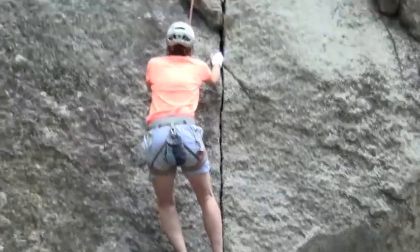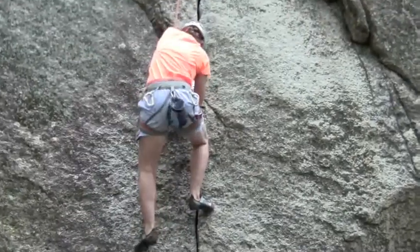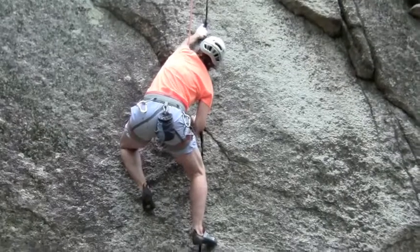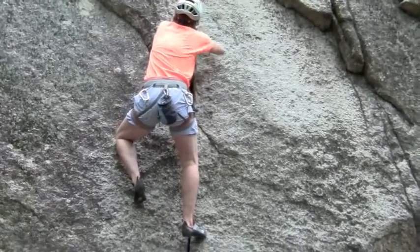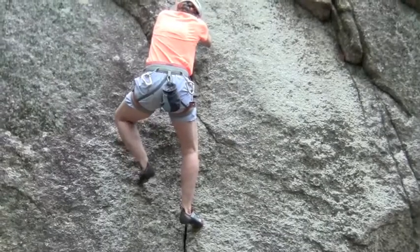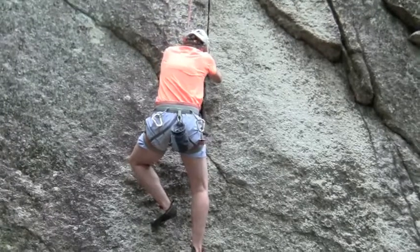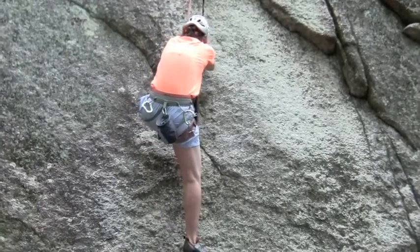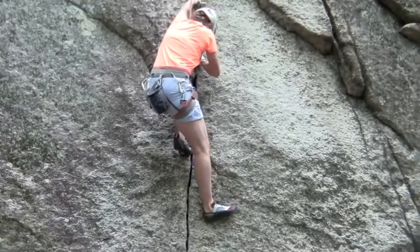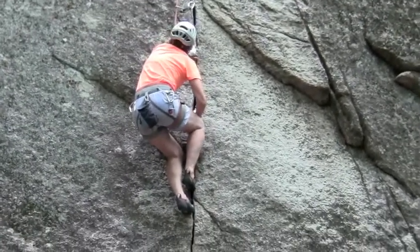Nice, nice, nice. Beautiful, beautiful — that's really very nicely smooth and strong. That's great, very nice. By your right thigh, yeah. Nice, nice. Great, great — pretty footwork.